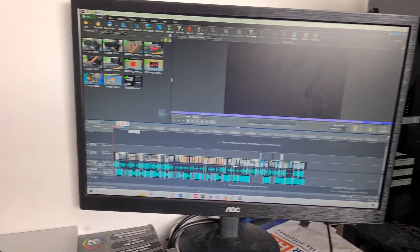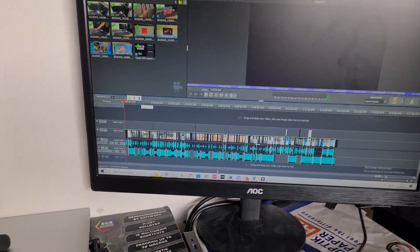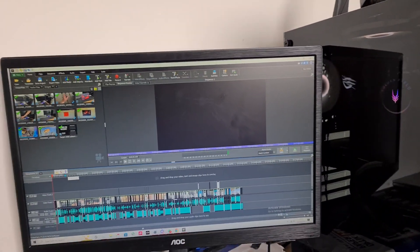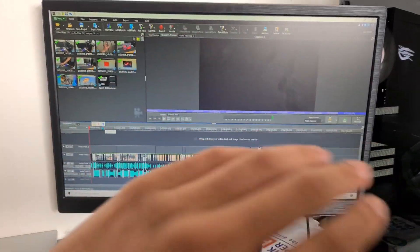Hey guys, welcome back to my video on the Games Edition channel. I just realized I did not record an intro after doing all this editing, so I guess this is one now. But in summary, I finally got a brand new GPU after like four years of waiting since COVID started and all that stuff.